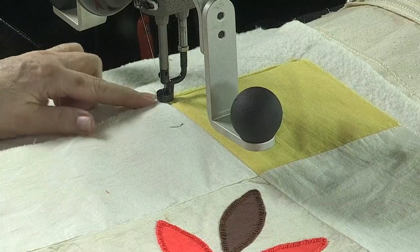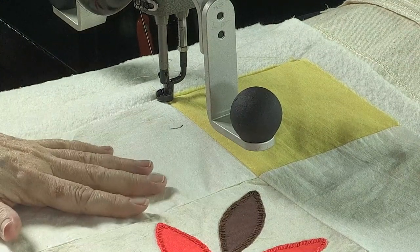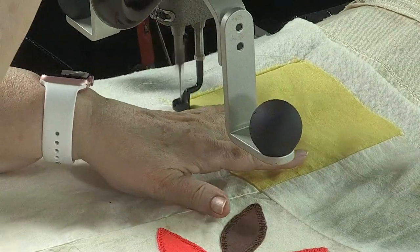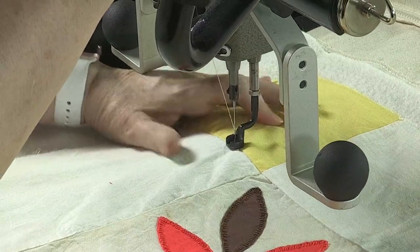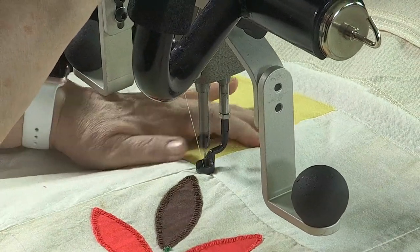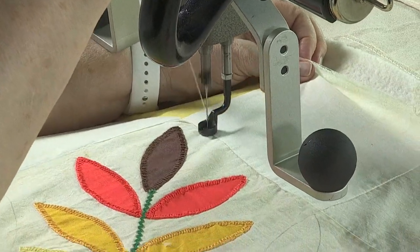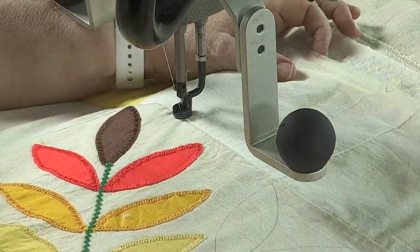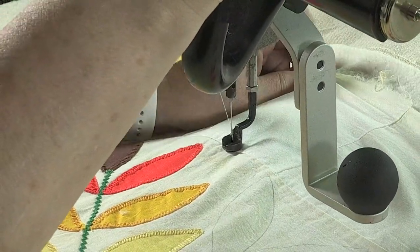So I'm going to start right there on that seam and put my channel lock on. As I start moving the machine, I'm going to adjust the quilt so that I will stay right in that seam. If I need to adjust the quilt, I will — I'm just going to push it up or down. Just go slow, because this setup is so important to make sure that this is straight, and then we can deal with all the extra fullness.